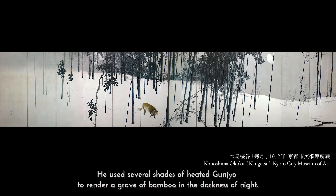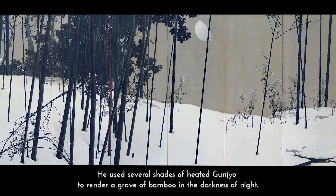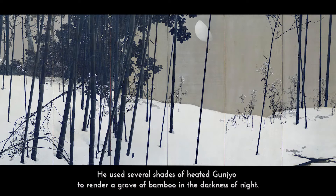She has used several shades of heated Gunjo to render a grove of bamboo in the darkness of night. Here we see the profound colours achieved by heated Gunjo.